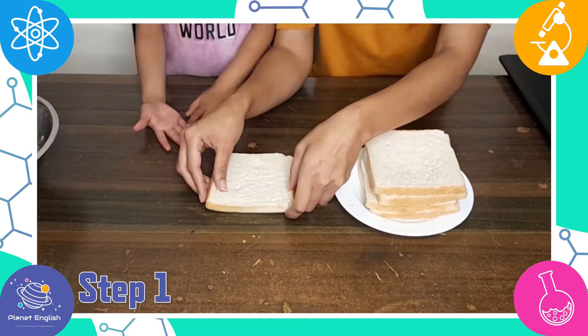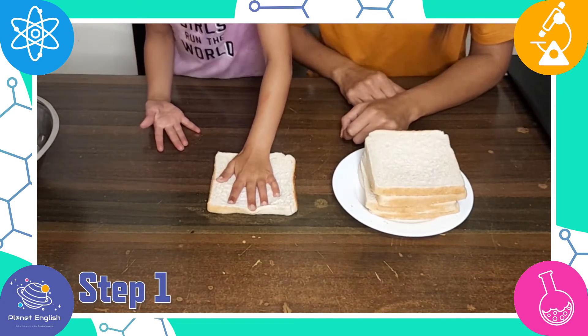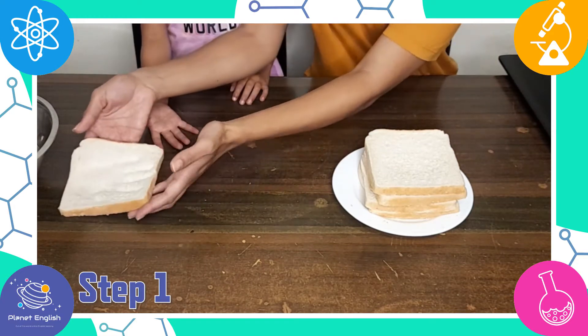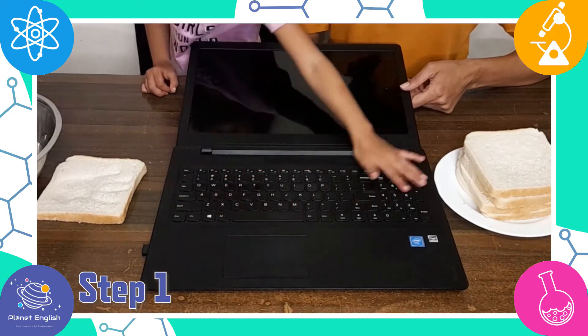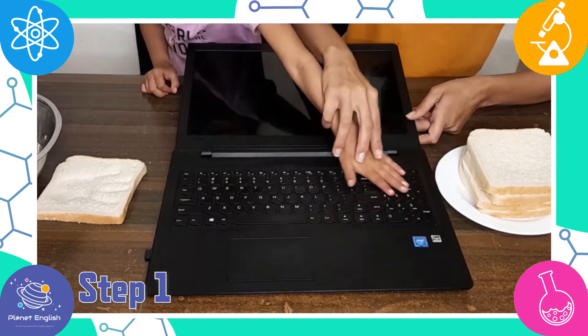Step 1. First, make sure your hand is dirty and unwashed, then press it onto a slice of bread. Then wipe your hand across the laptop and press it onto another slice of bread.